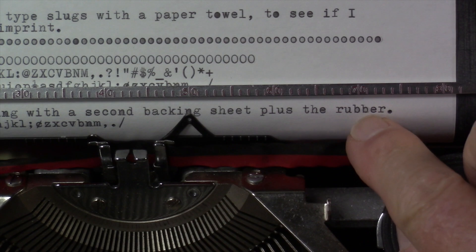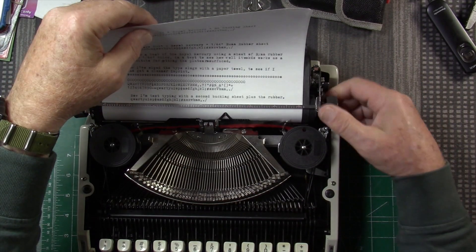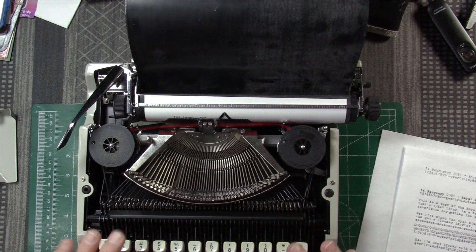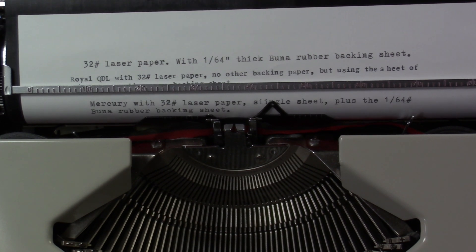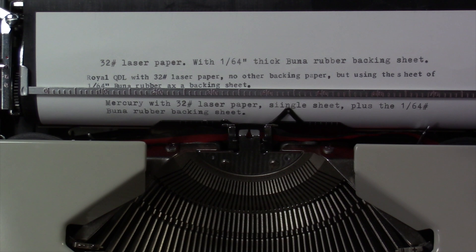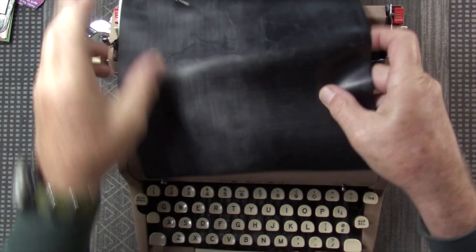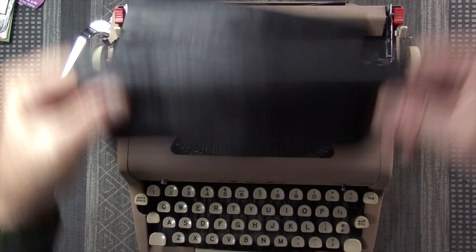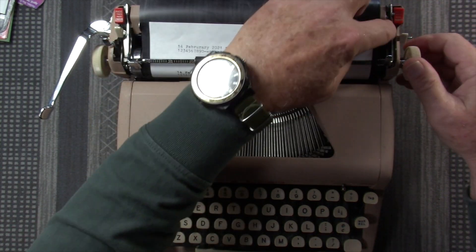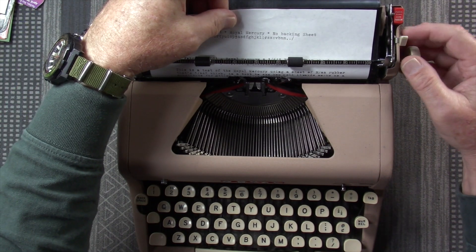The next obvious thing to try is the 32 pound laser paper. With a lighter touch it's generally pretty acceptable — there's just a minor amount of shading in some letters, but probably acceptable, and it certainly makes it quieter. So I'm going to try the same test with two different weights of paper with the rubber sheet on the Royal Quiet Deluxe and see if there are any different results.